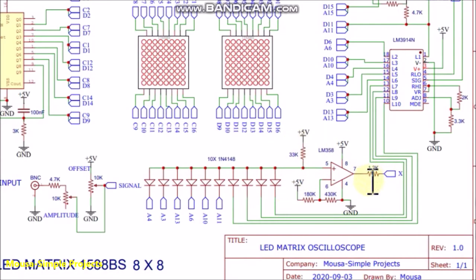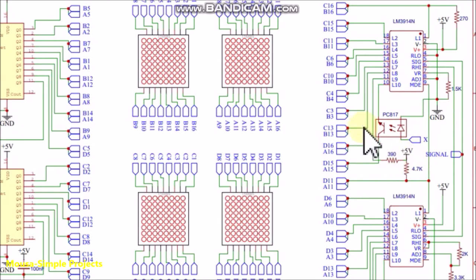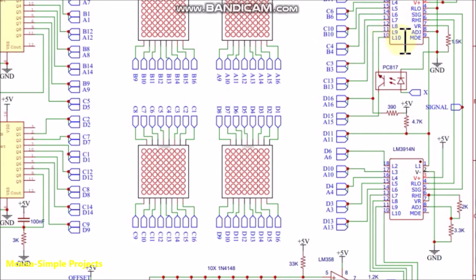I used an op-amp and an optocoupler because I had a problem with cascading these two ICs together. The last output of the first IC stays on when the output of the second IC switches on. I solved this problem by disconnecting the last channel when the second IC starts working.